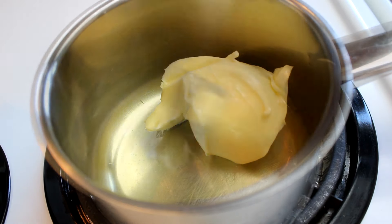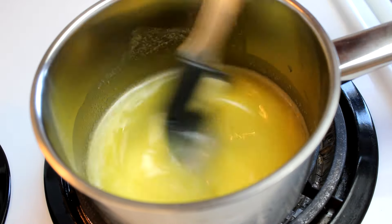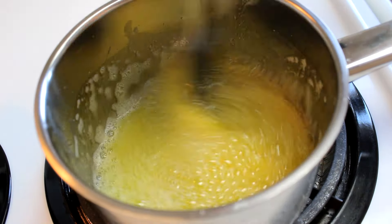Hello everyone! First thing you need to do is take a half a cup of butter, put it in a small saucepan and start to cook it over medium heat until it starts to simmer.